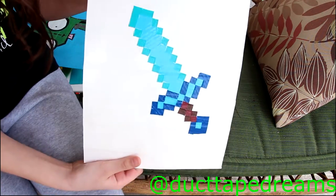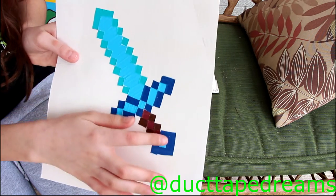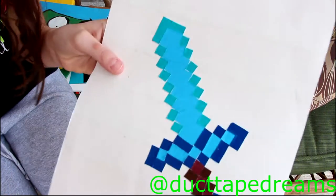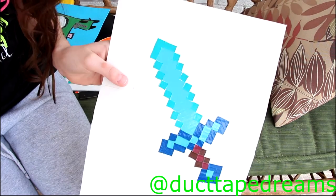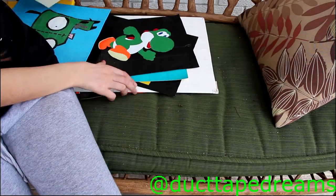Next I have this Minecraft Diamond Sword — you guys may have already seen this one. What I have to fix are these uneven parts here, but they're just little square pieces so I can easily fix them with a little modifying and maneuvering. Overall I think it looks really, really nice.